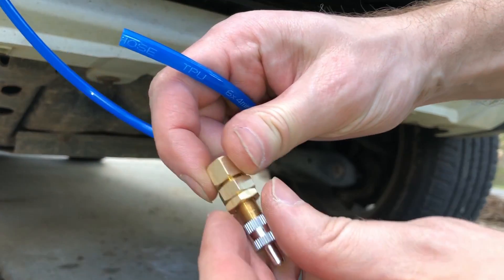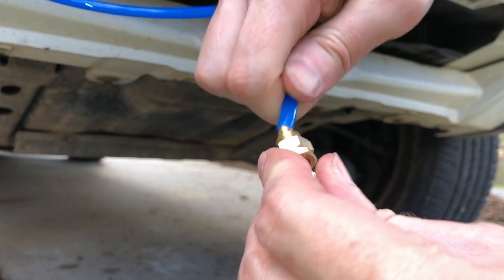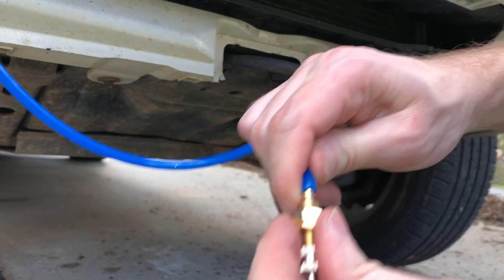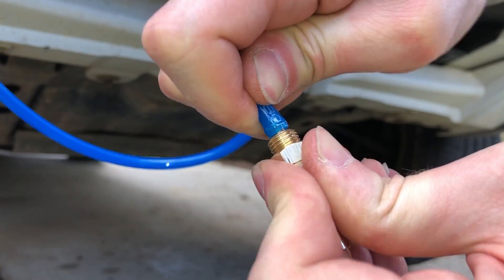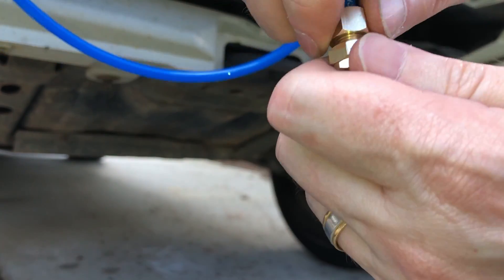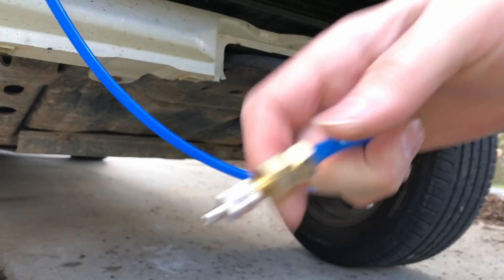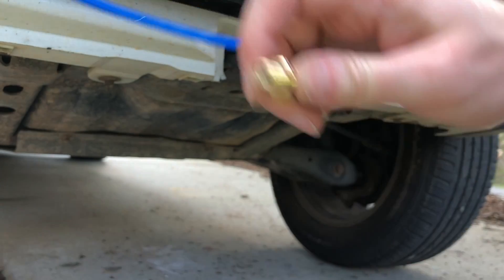I'll show you how these fittings attach: the back nut comes off, then it slides over the top. Before doing that, I need to take the nut and slide it onto the hose first. Then it really cinches it down. And here's where the Schrader valve comes in.